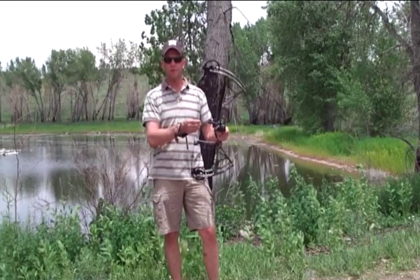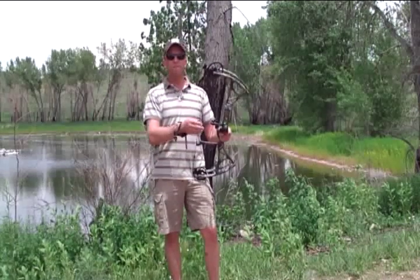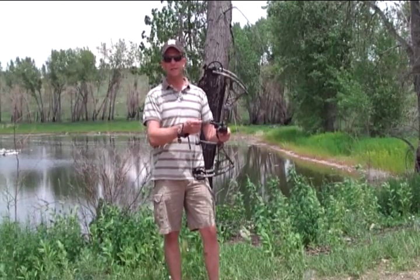Jody's going to be drawing back her bow during the review — you guys are going to see it being shot. It is set at about 45 to 50 pounds, and the draw length is set at 26 inches.